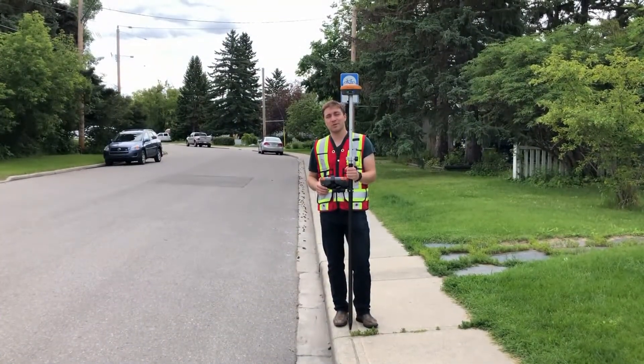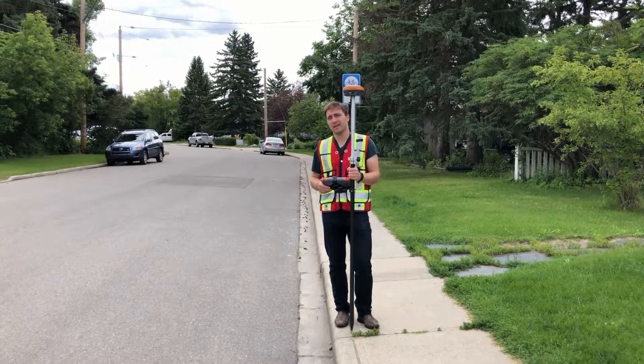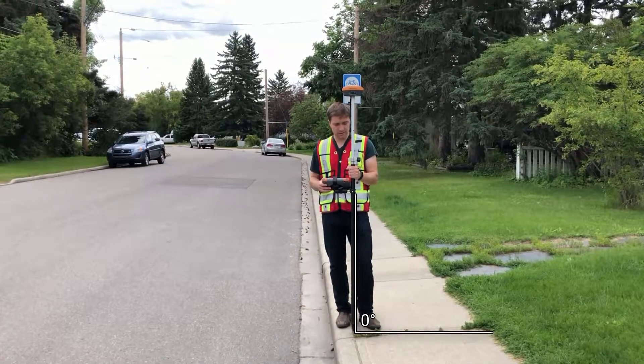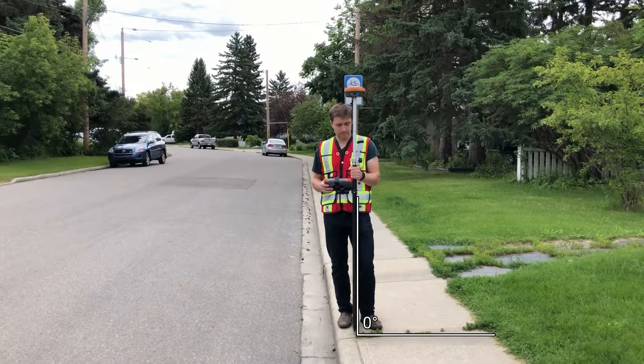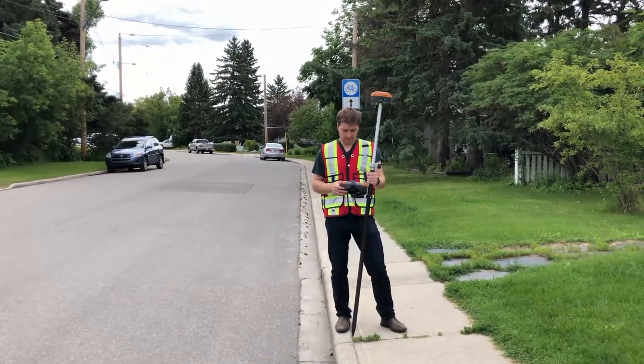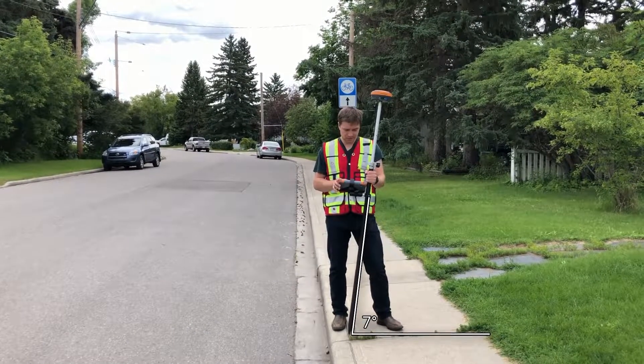Alright, next up I'm going to show you guys what kind of accuracy you can expect as you tilt your pole farther and farther down. So I'm just going to take a leveled up shot here. Alright, as I tilt the pole I'm just going to take different check shots.